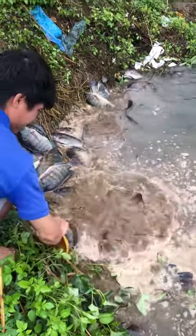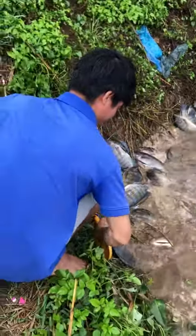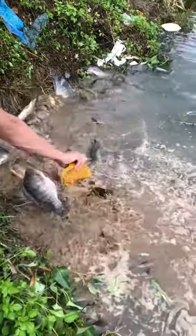Cháu bấm quay chưa đấy? Quay thế nào? Cháu bấm quay chưa?